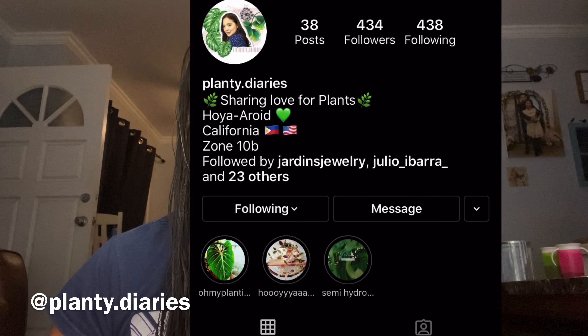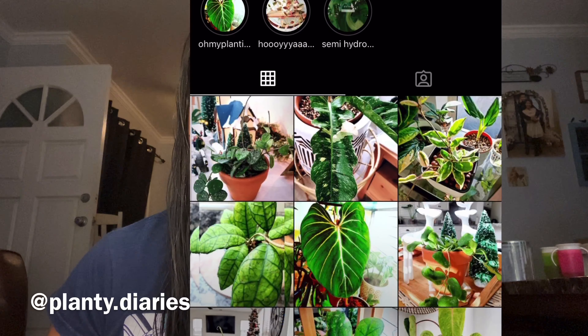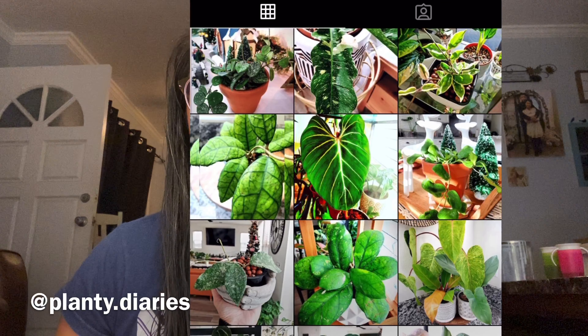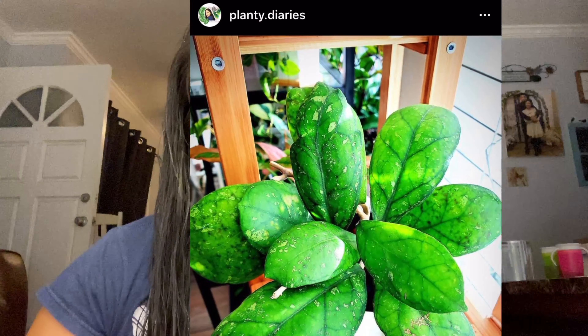Welcome back to my channel. Today I have a really quick unboxing video. This one is from one of the friends I made on Instagram, and she was nice enough to send me one of the plants that I don't have yet, so I wanted to share it with you guys real quick.